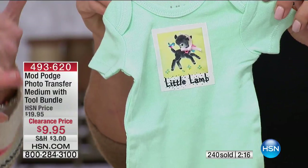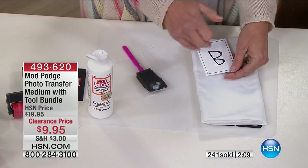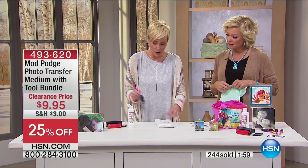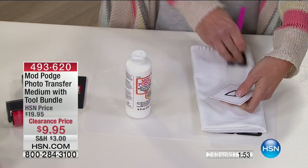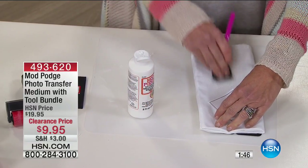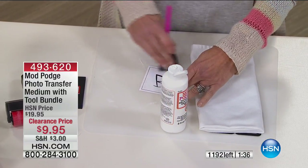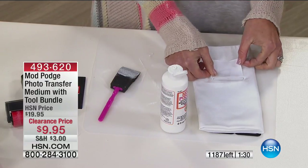Tip number three: we know we're using dry toner, we know we're allowing 24 hours to cure, and the other thing is — if you have any text in whatever you're transferring, mirror image it. You can do that in any Word program. You're placing that image face down, so you have to mirror image it so that when you lift it up, it's face up. With everybody on the phones, we don't even have about 1,000 of these left — several hundred spoken for. It's item 493-620, $9.95, down from $19.95.